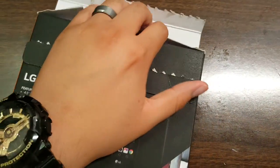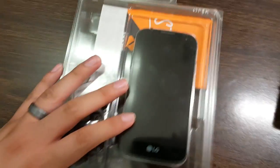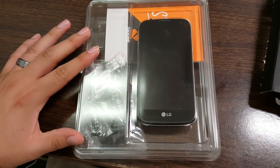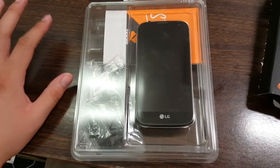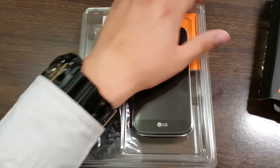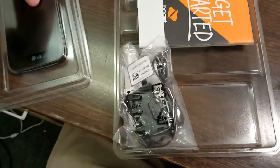This is a nice budget device — it starts out at $80. Right now Boost Mobile is actually having a promotion: the phone costs $19.99 if you start a new activation or if you're eligible for an upgrade, and it's free if you switch over.